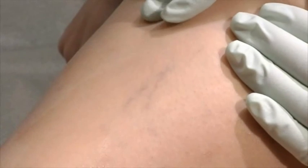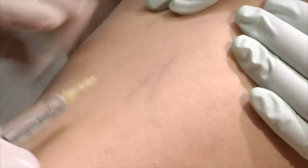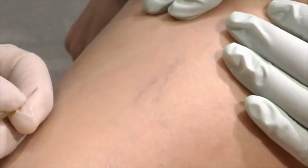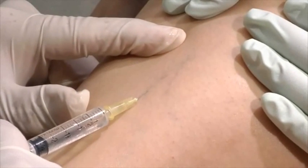Prior to injection, cleanse the area to be treated with alcohol. Identify and stabilize the target vein. One method of injecting is to insert the needle tangentially into the vein and inject Asclera slowly. Use 0.1 to 0.3 milliliters for each injection into the spider or reticular vein. Applying gentle pressure during injection may help prevent unwanted vein rupture.